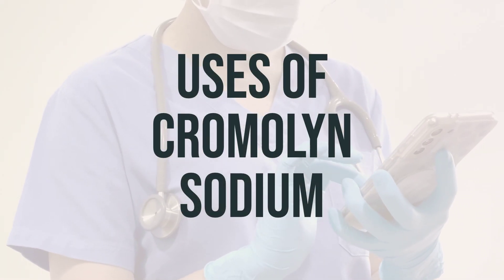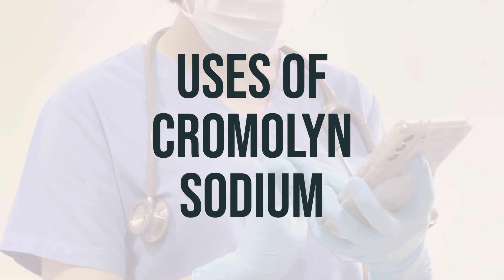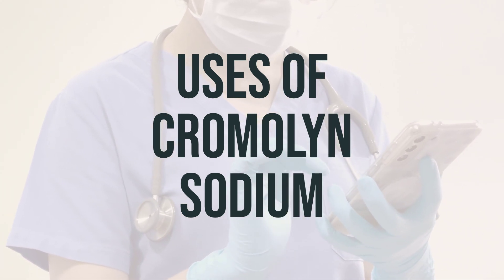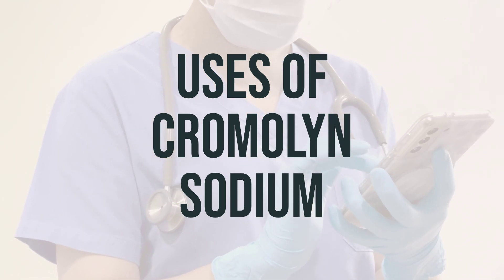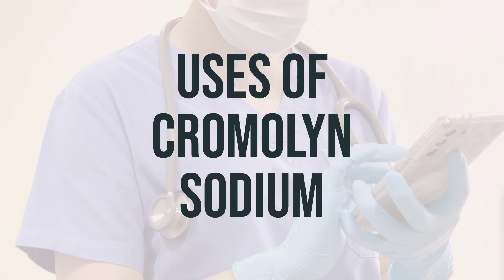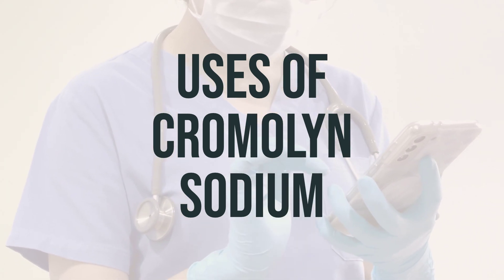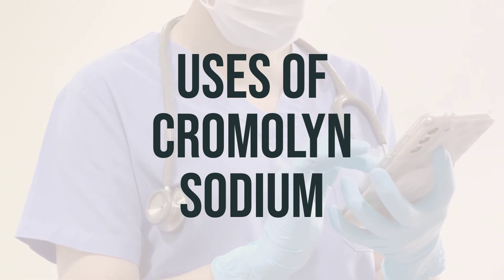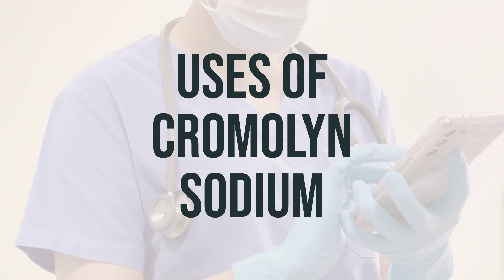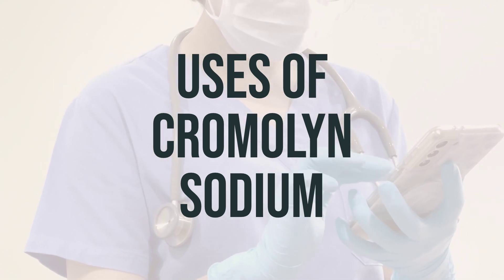Cromolyn sodium is a medication used to treat mastocytosis, a condition where the body has an excess of mast cells. These cells release substances that are important for normal body defense and healing, but an excess of mast cells can lead to symptoms such as diarrhea, stomach/abdominal pain, itching, rash, and flushing. Cromolyn sodium belongs to a class of medications called mast cell stabilizers, and it works by preventing mast cells from releasing the substances that can cause these skin and gut problems.